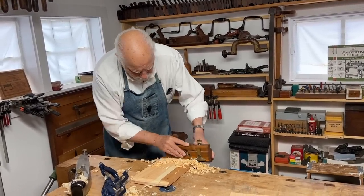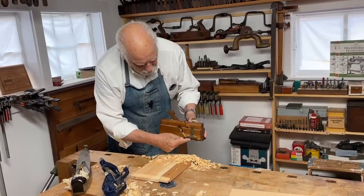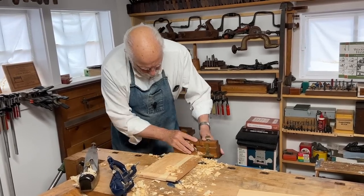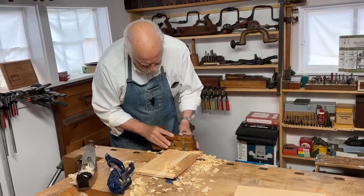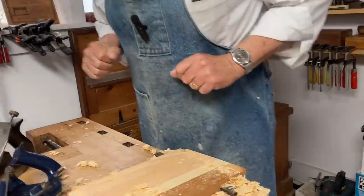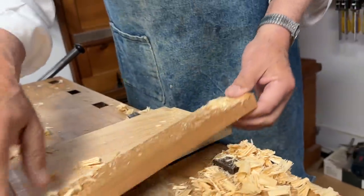At this point there are hardly any shavings coming out, so I know that the depth stop is riding on the workpiece and I've pretty much completed the end rabbit. Now the next part is to put the rabbit along the bottom.